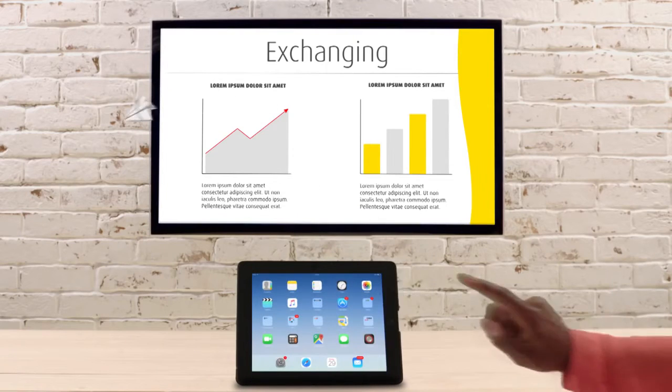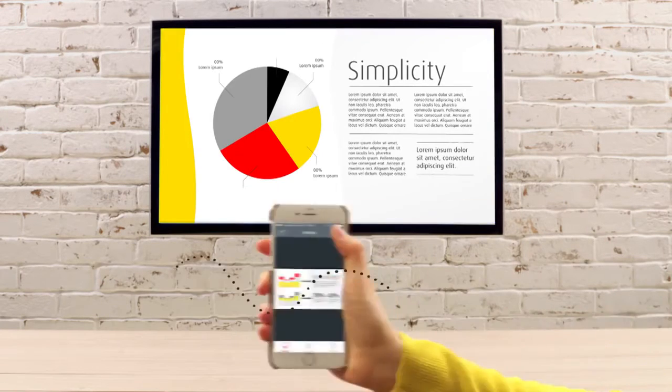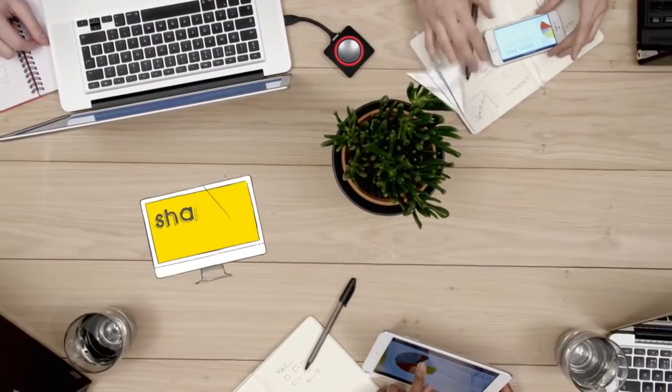Connect via any iOS and Android device. Simply press the button and share. With less setup, every meeting starts on time.